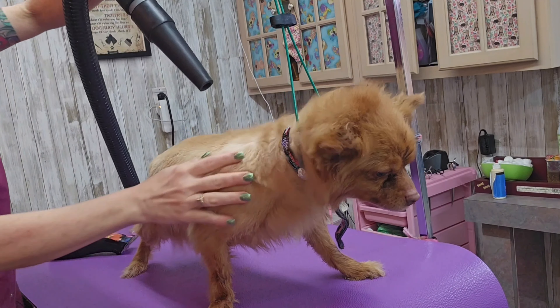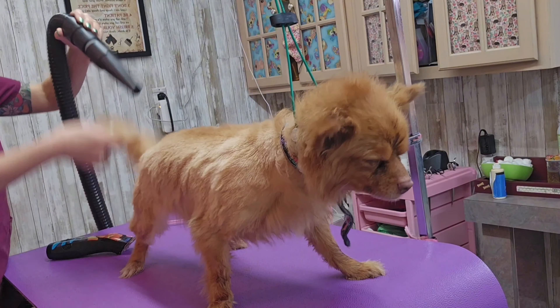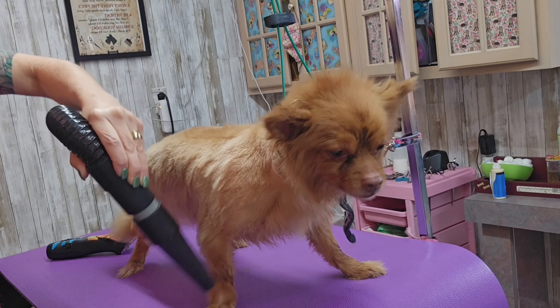He's still a little bit wet so the blade isn't going through well, so I'm going to go ahead and finish drying him real quick. His back end is still a little bit damp and I want him to be completely dry before I cut his hair — it looks better.